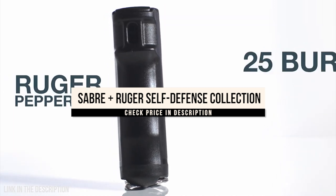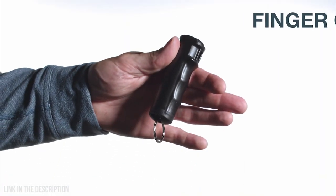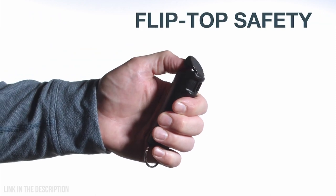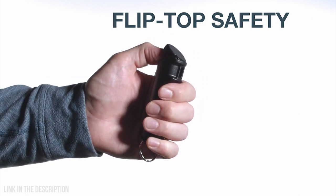The Ruger Pepper Gel contains 25 bursts and a 12-foot range for protection against multiple threats at a safe distance. The finger grip provides increased accuracy, and the flip-top safety — the same firing mechanism used by police officers — allows for safe, fast, and immediate deployment while preventing accidental discharge.